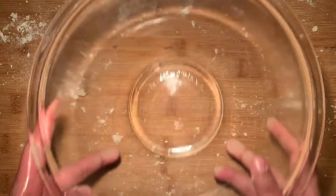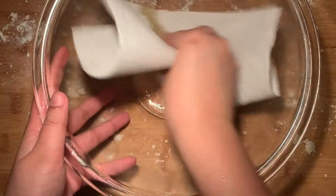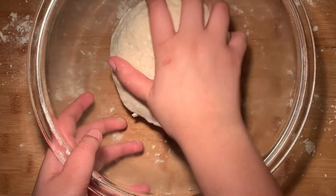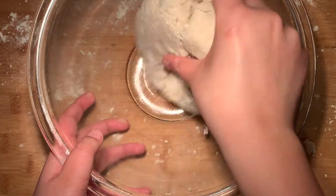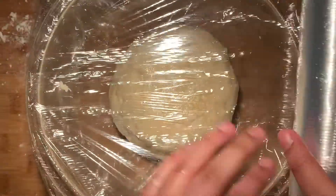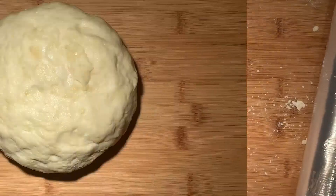Your dough should look like this, so go ahead and add it to a well-oiled bowl. I'm just oiling it with a little bit of olive oil, then add in the dough and coat the entire surface of it with the oil. Cover with plastic wrap and let this rest for about 20 to 30 minutes.